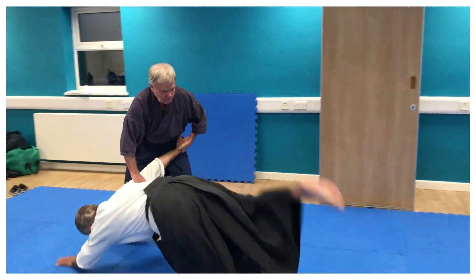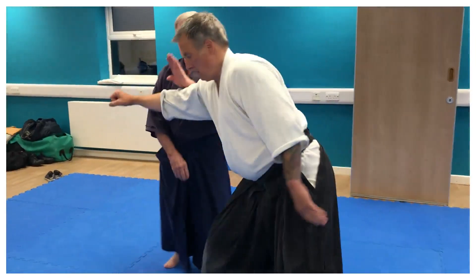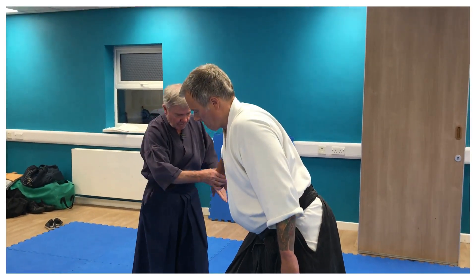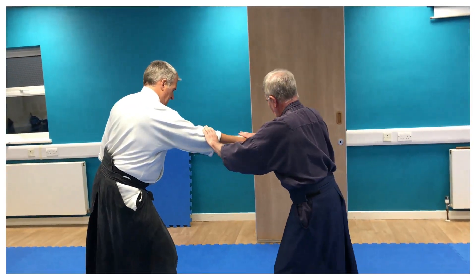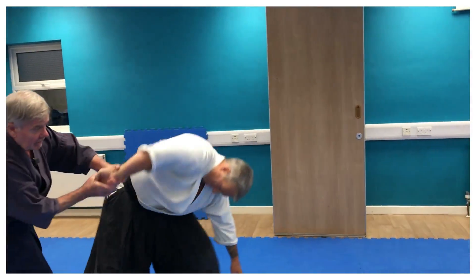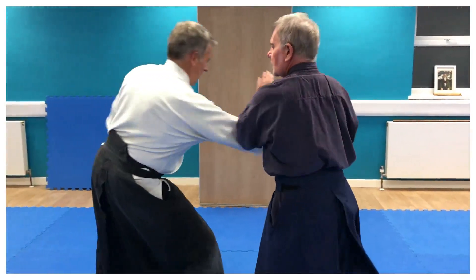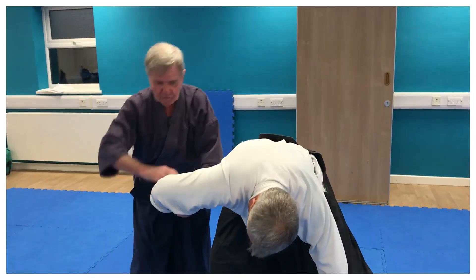Turn. Again. Off the line. Pick up. There's the start of the Sankyo. There's the beginning of it. He's going to whack me, so I'm going to move over here — out the way. Off the line of attack, and through, and then finish.